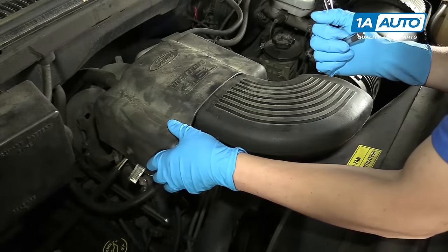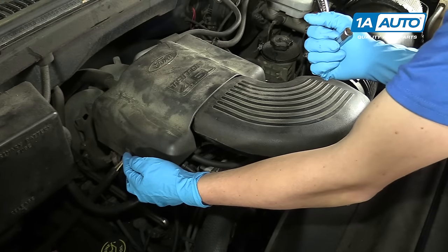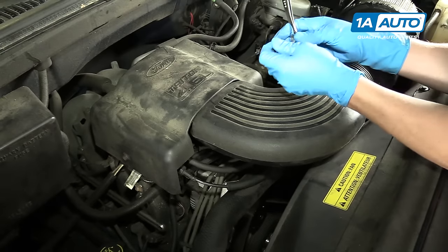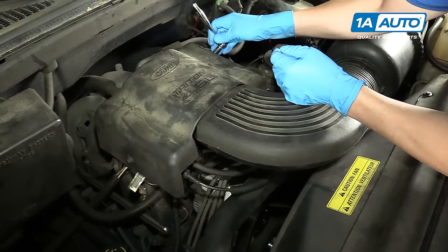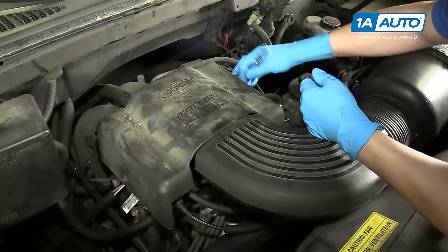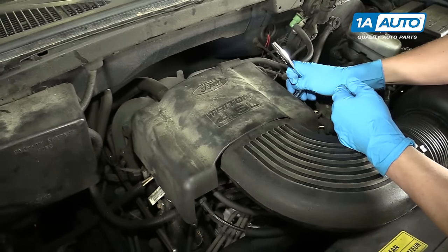On the top of the engine is a cover that we'll want to remove. There's a 10 millimeter on the passenger side, and then there's two 10 millimeters on the driver's side. I'll use a ratchet with an extension to crack all these loose. Once they're loose, you can usually just twist them out by hand.